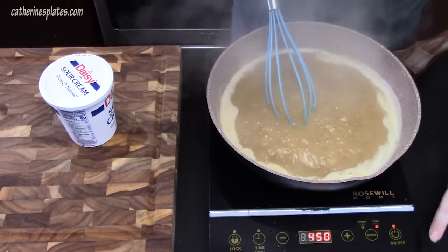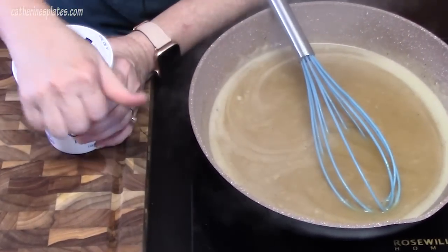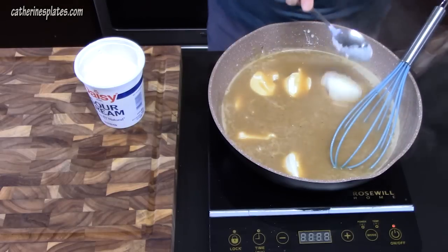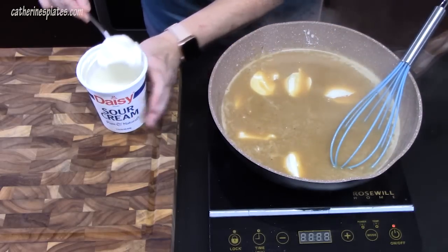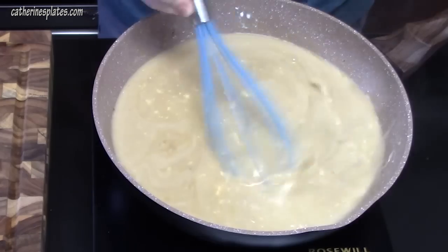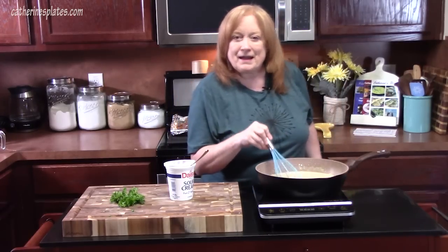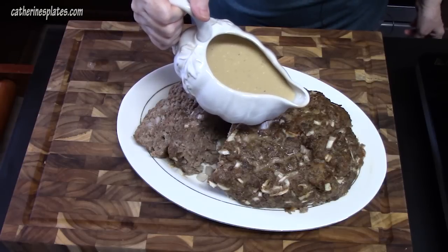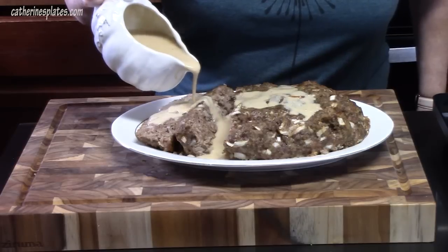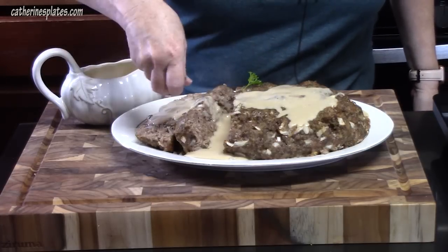We're going to turn the heat off and add eight ounces of sour cream — I've got a 16-ounce container and I'm using half. Dollop it around and blend it in very well. Now I'm going to plate up our Swedish meatball meatloaf, give it some gravy. I made something extra to enjoy with it, so stick around for that. I'm going to sprinkle some parsley on top to give it a pop of color.